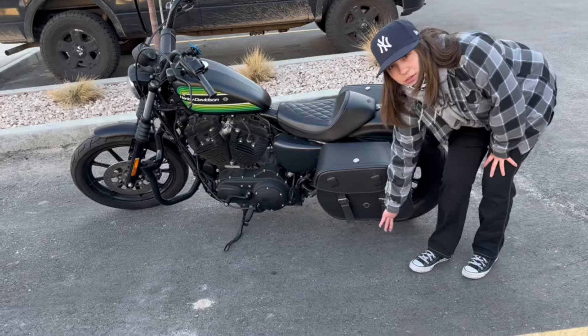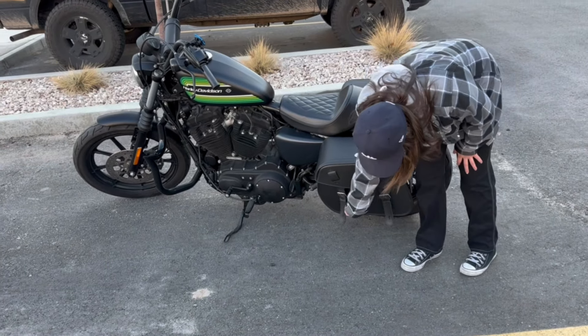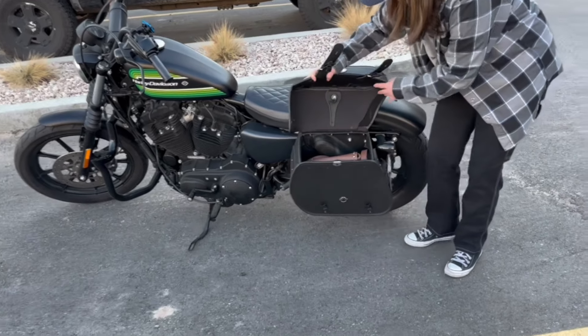It locks on top, so you have that security, and then it's got your straps. It also buckles to make it convenient and easy, and it fits tons of stuff. It's got that Velcro there as well.